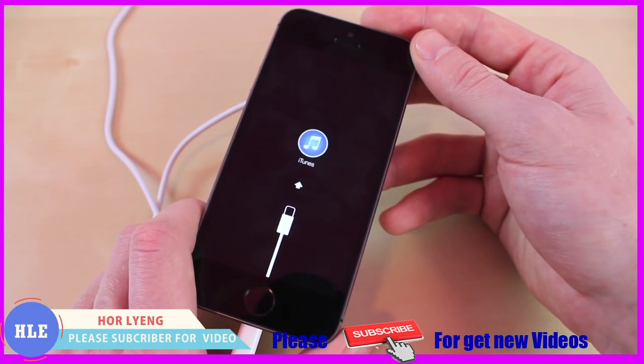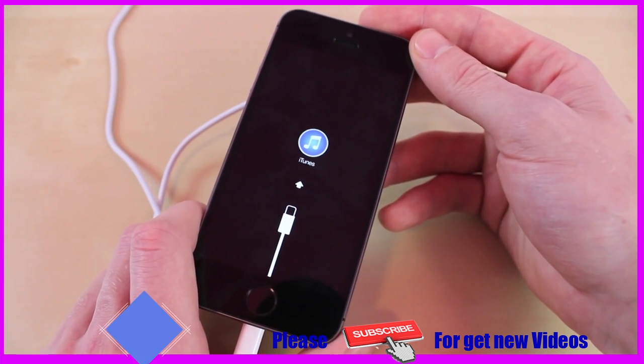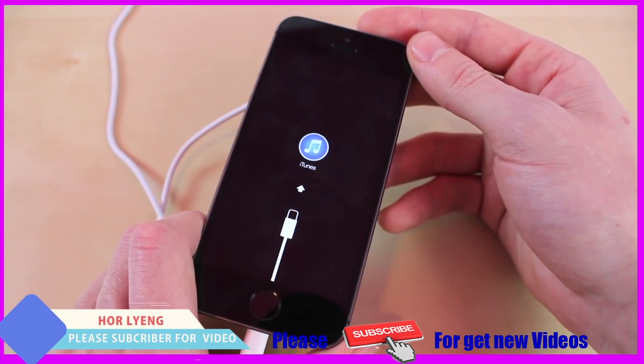Like I said before, this will delete all your information such as contacts, pictures and all that. But if you do have your device backed up to iTunes, you will not be missing anything.